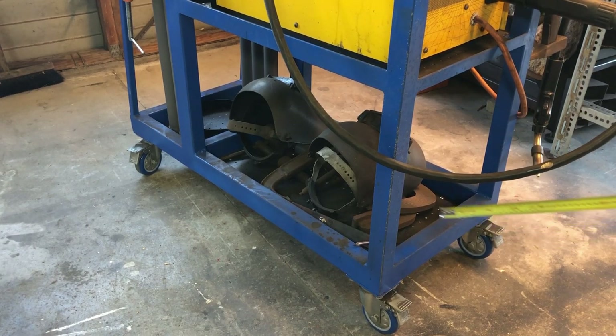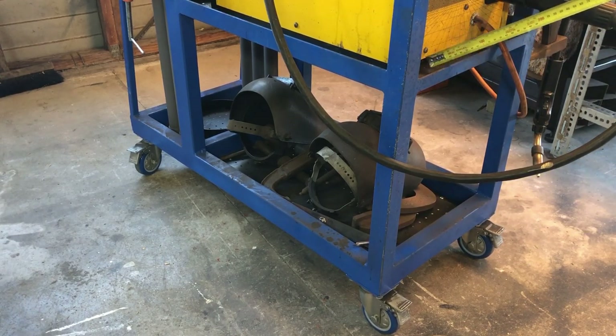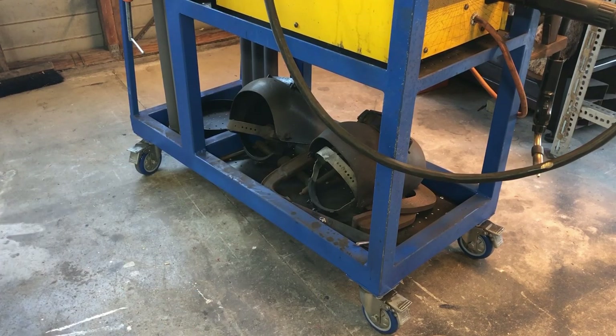The base down the bottom and also up where the welder sits has some steel pegboard — it's got holes in it, like the wooden style but steel. That was just leftover shelving I cut up and fitted in. The idea was that dust wouldn't cake up on the bottom of the shelf because it should fall through the holes. There's still a lot of dust that builds up, but probably not as bad as if the holes weren't there.